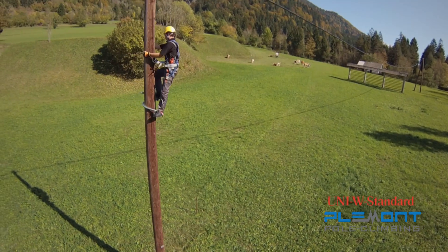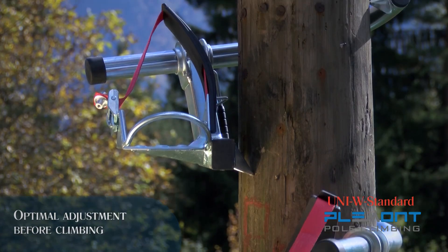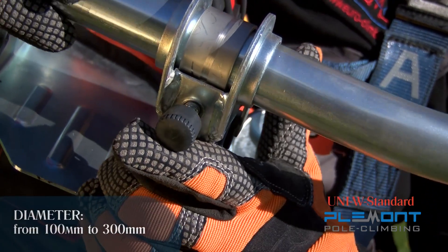The technical design of these climbing accessories allows for the optimal adjustment of the arc before you start climbing, depending on the thickness of the pole. One type allows you to climb poles with diameters anywhere between 100 and 300 millimeters.